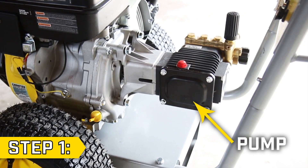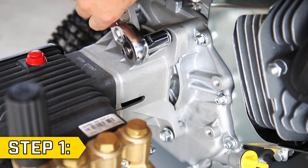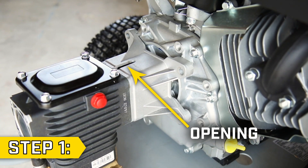Step 1. Locate the pump and remove the four bolts holding the pump body onto the engine using a 14mm socket. When you remove the last bolt, the pump will naturally rotate so the heavy side is on the bottom. This will position an opening at the top.